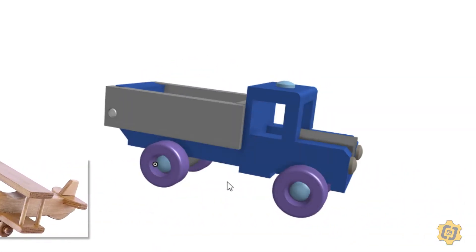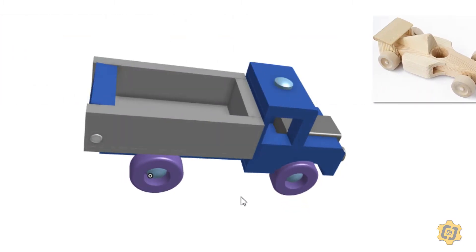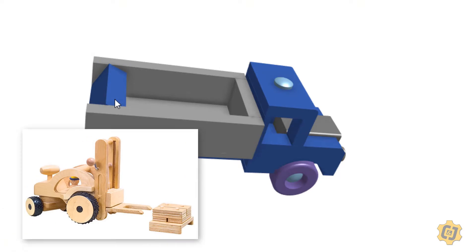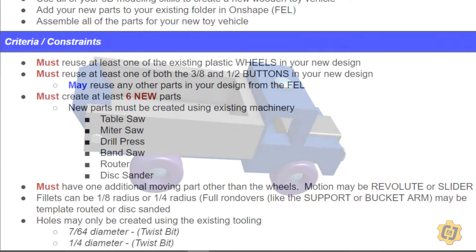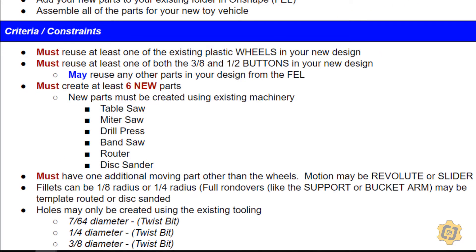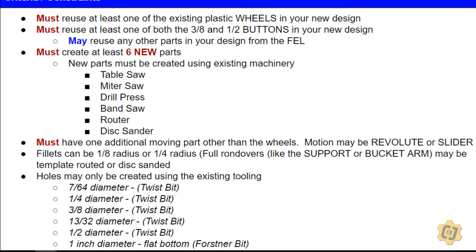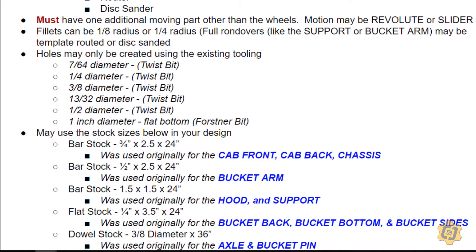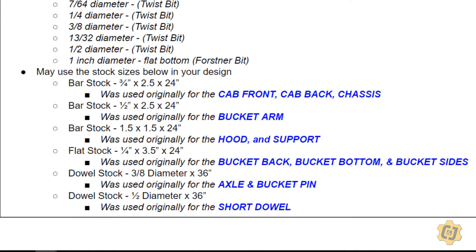In this activity I'm asking you to design your own new wooden toy vehicle, using everything that we did in the front end loader as inspiration. This activity is not only asking you to design the vehicle but to design it around a specific set of constraints. Some of the constraints are the materials that you have available to you.